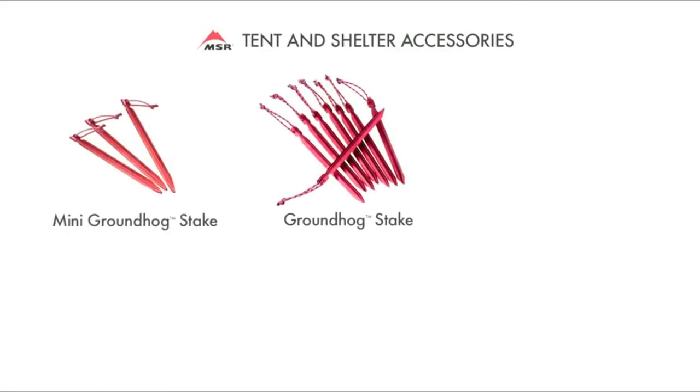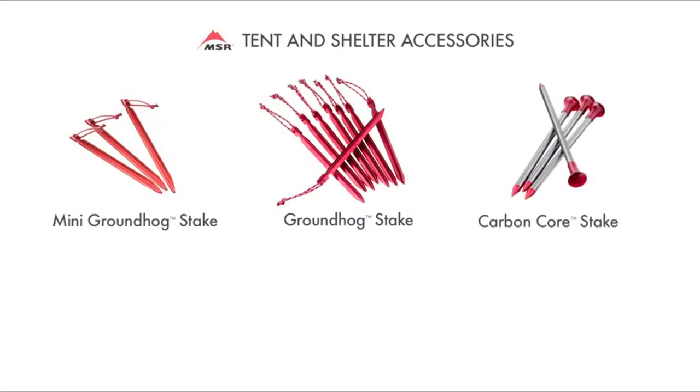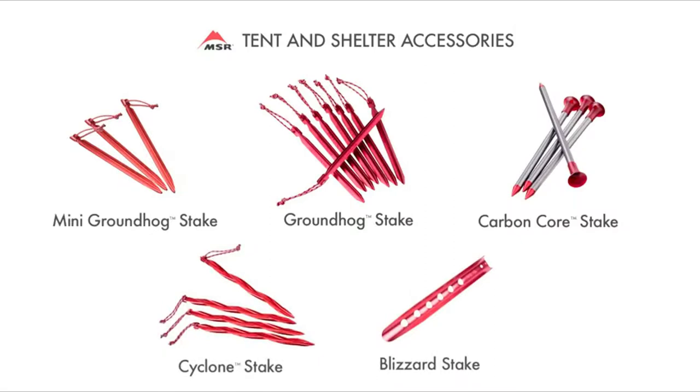Whether you're looking for the most popular stake for a variety of conditions, the lightest full strength stake available, or specialty stakes that perform in sand and snow, MSR offers the strongest option for anchoring your tent.